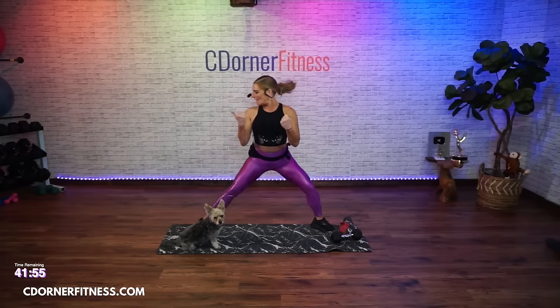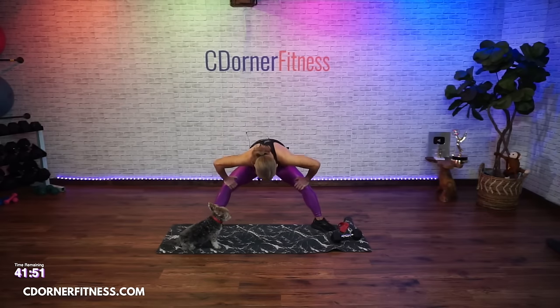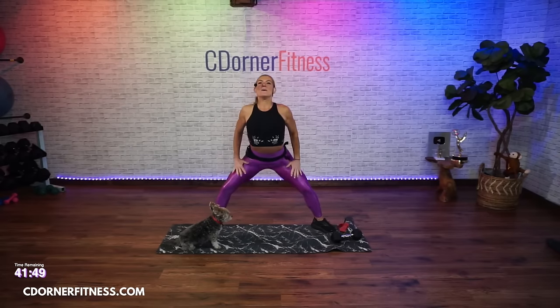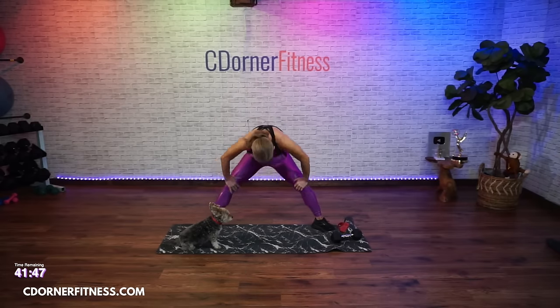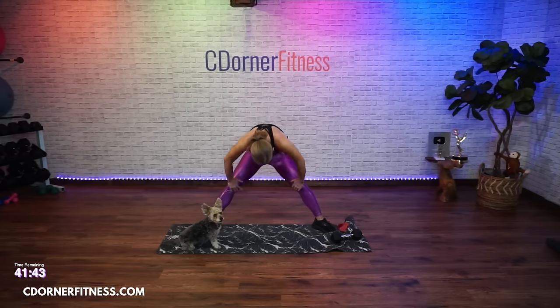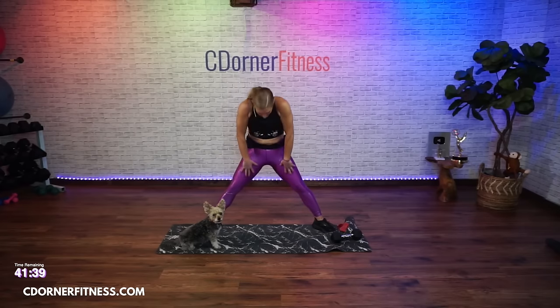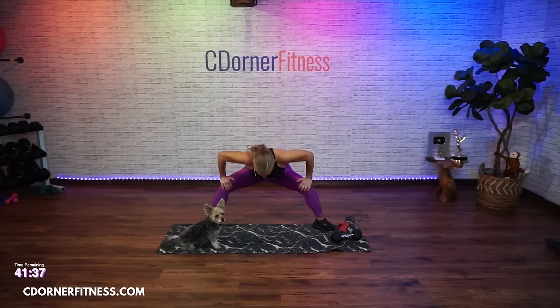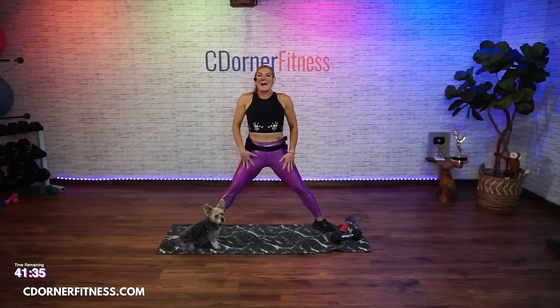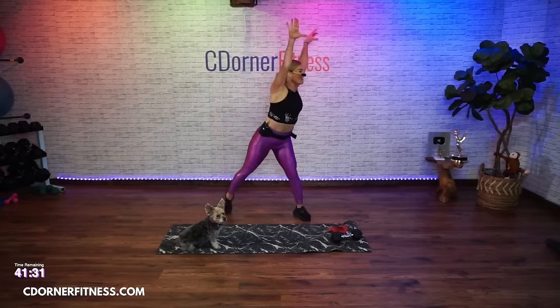In four, three, two - now center. You're going down for two and then up two. Big. Down and up. Keep going. Down and up. One more - up. Now tap and swing.